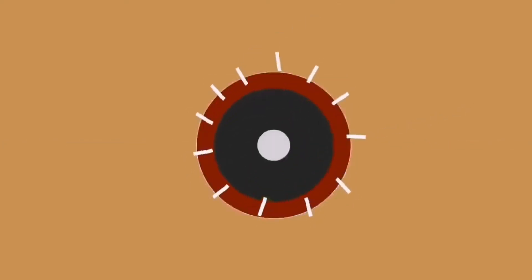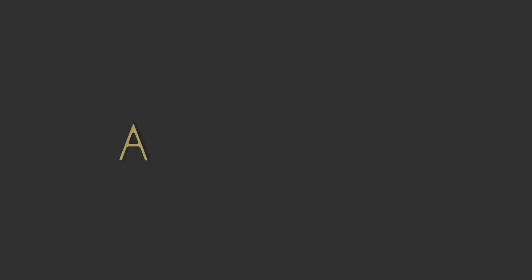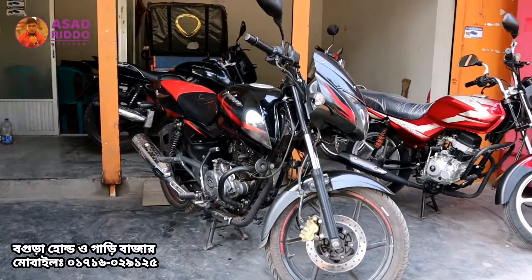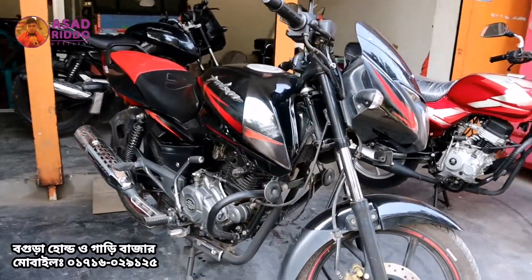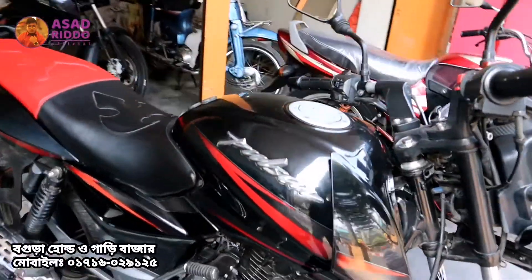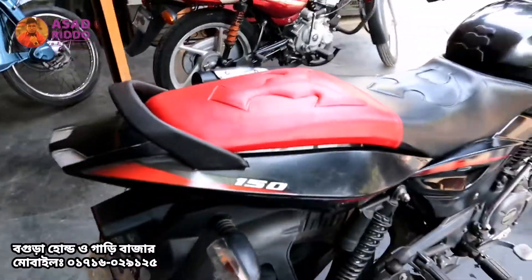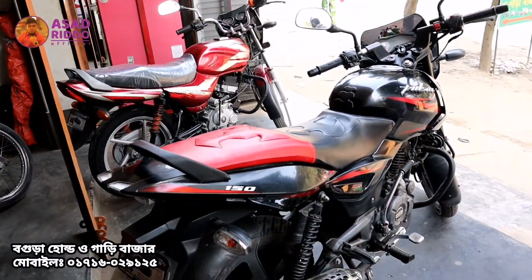Let's start this video. I'll show you the black and red combination. I'll look over the whole bike — this is the Paglu 4. I'll walk through the overall bike.